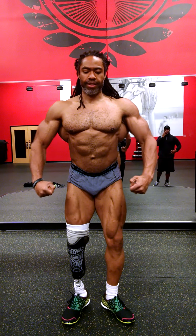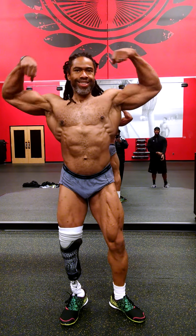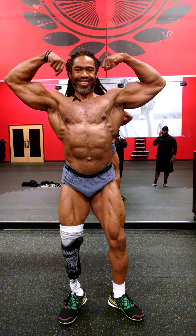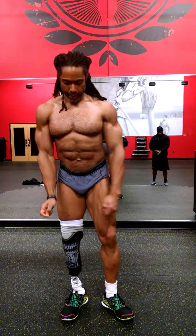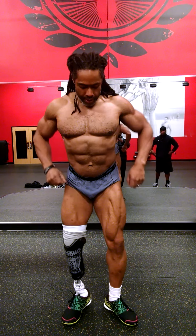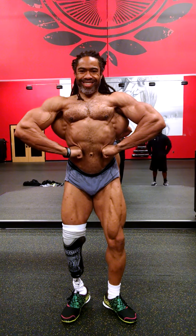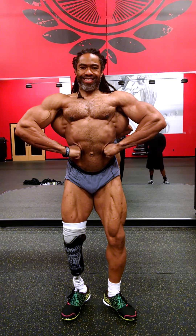Front double bicep, relax, front lat spread, next, relax.